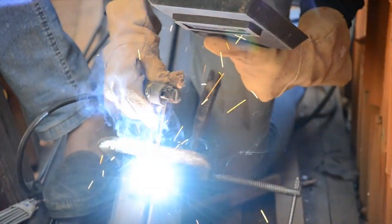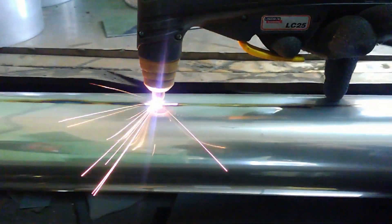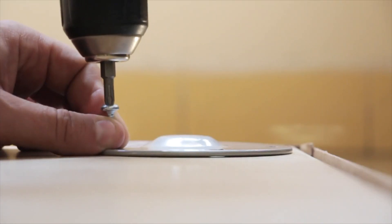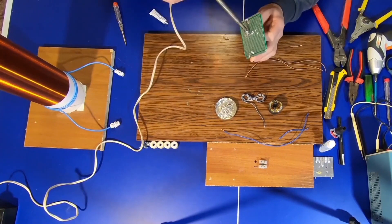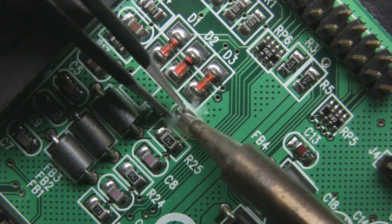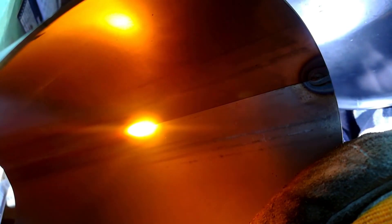Hello everyone! In this video we will talk about the metal joining techniques that exist and are used in the industry, such as welding, soldering, brazing, adhesive bonding, mechanical fastening, and clinching. Whether you are just a DIY enthusiast, a professional fabricator, or simply curious about the science behind metalworking, this video will provide you with valuable insights into the world of metal joining. Let's dive in and discover the techniques that bring metals together.